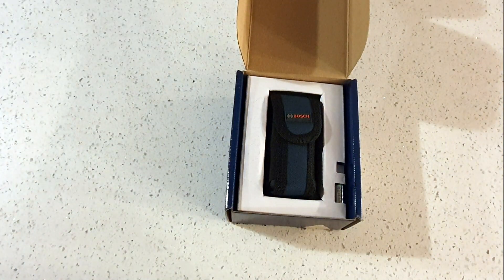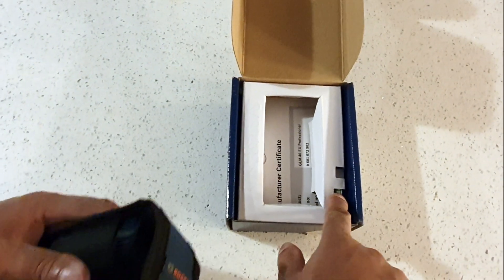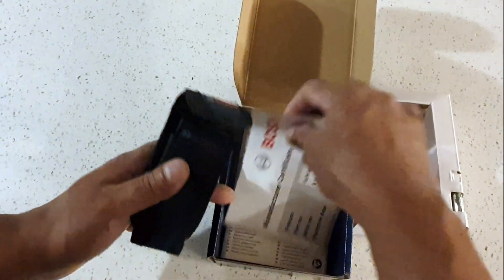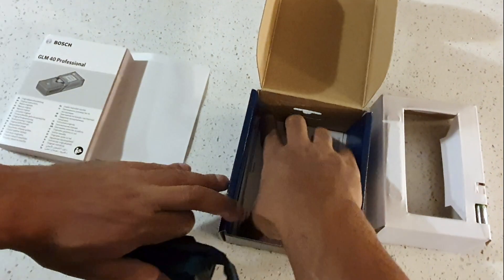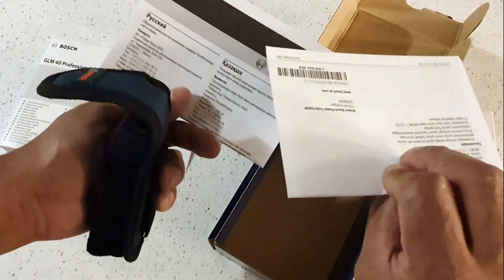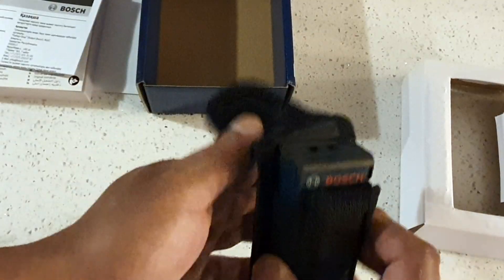This is what it looks like when you open it — it's got a nice pouch, comes with batteries. There's also a little manufacturer certificate and what might be a manual, though I'm not sure how much of a manual I'll need. There are some other details I can't quite read — probably just addendums.